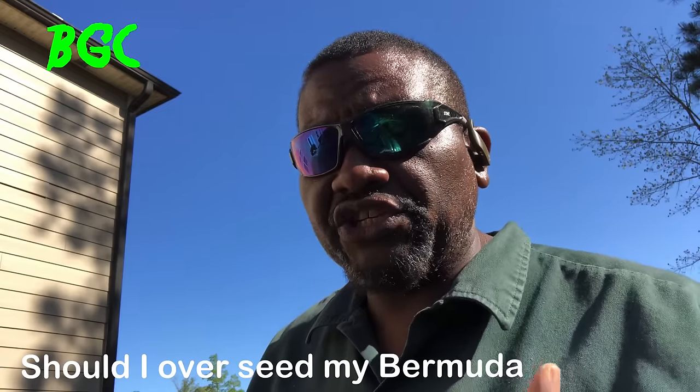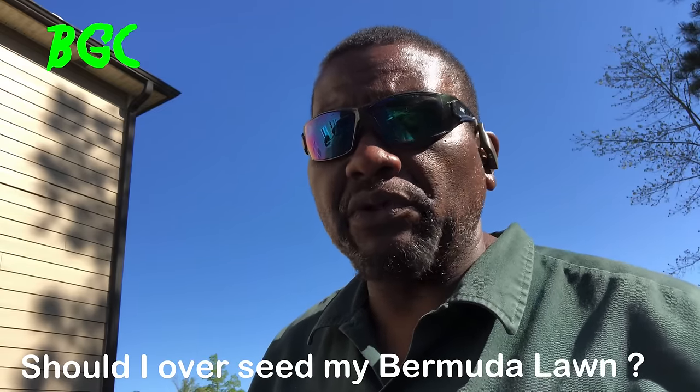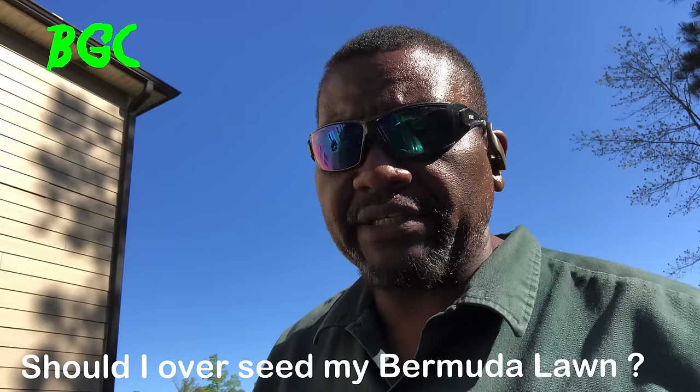Welcome back to Bermudagrass Central. One of the questions I get asked all the time is: should I overseed my bermuda lawn with bermuda grass seeds that I bought at Home Depot or Lowe's? The answer may shock you.